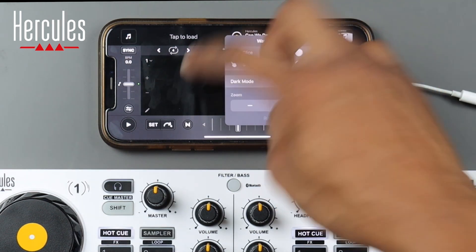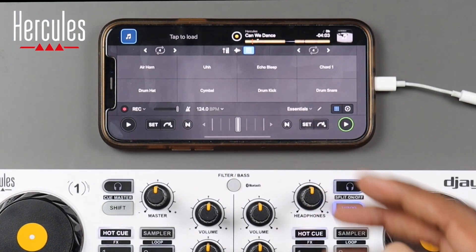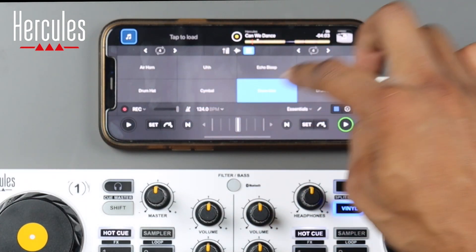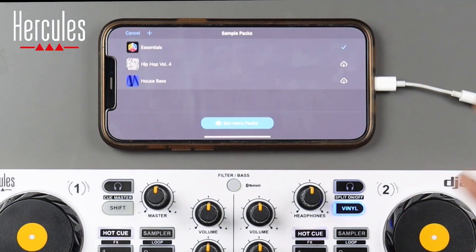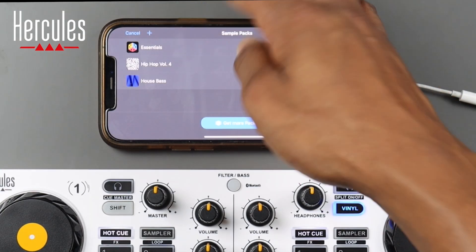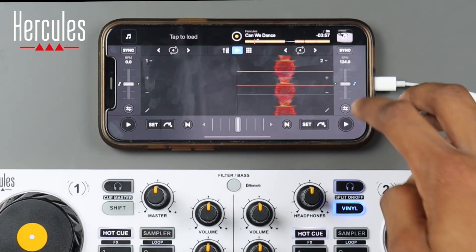Within these settings we also have slice, slip, and dark mode if you prefer it. Pressing one more time to the right reveals sampler settings. You can load different tracks or sounds there and get more packs if you like. Preloaded we already have Essentials Hip-Hop Volume 4 and House Bass.